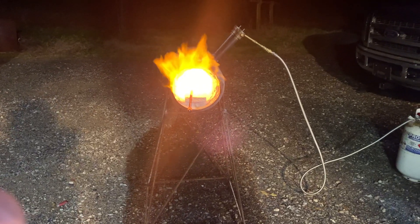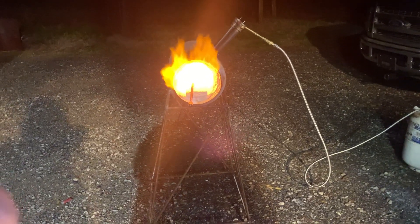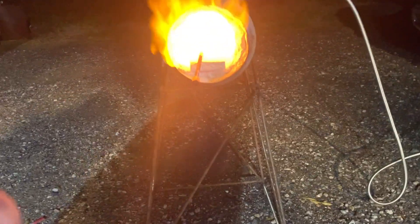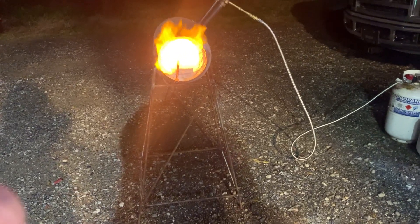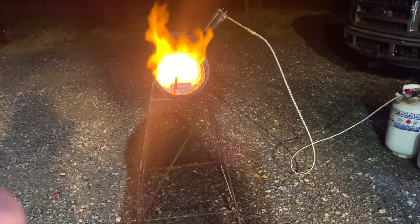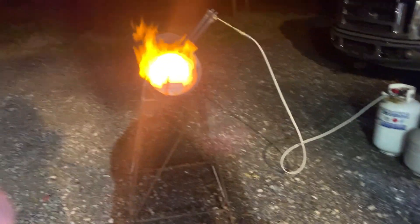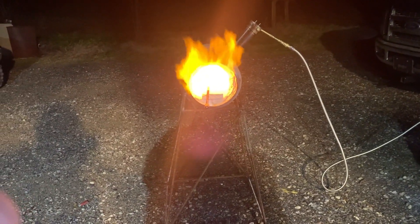One of my big problems was that I was running out of gas and it started turning really yellow inside. I've got some blue flame in there now and I had to steal the propane tank off the camper, but she's rolling now.